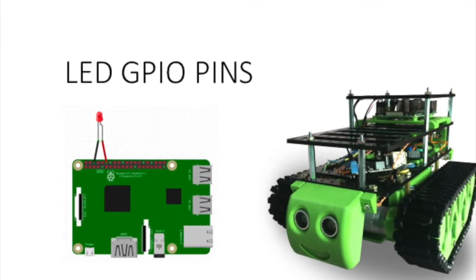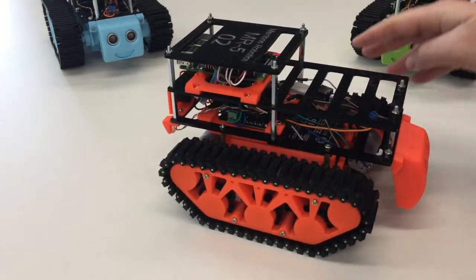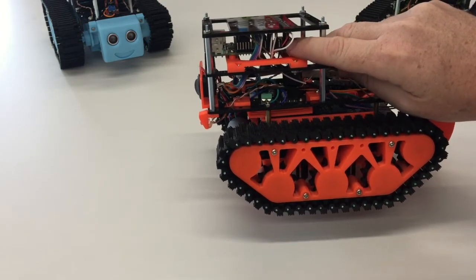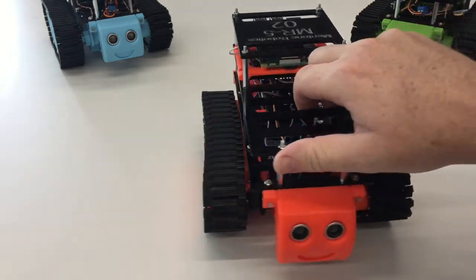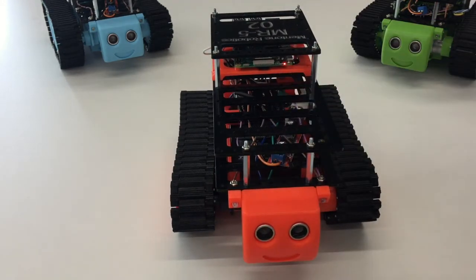Each Raspberry Pi computer has a set of what we call GPIO pins. Those GPIO pins are located up here on the MR5 robot, and you can see a lot of cables are connected to them. We're going to introduce you to the idea of those GPIO pins by looking at the lights that we can turn on and off in our Raspberry Pi, which will actually program our MR5.